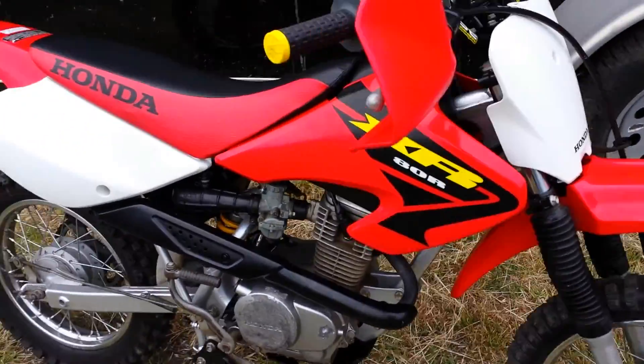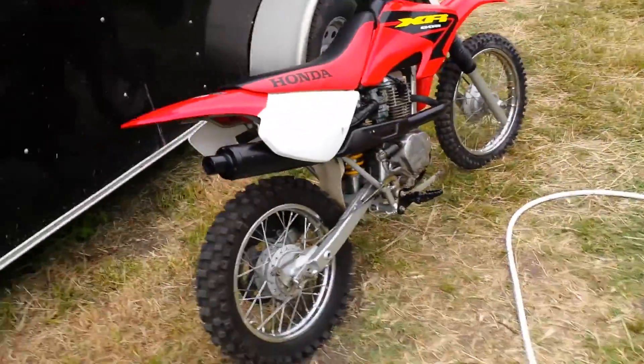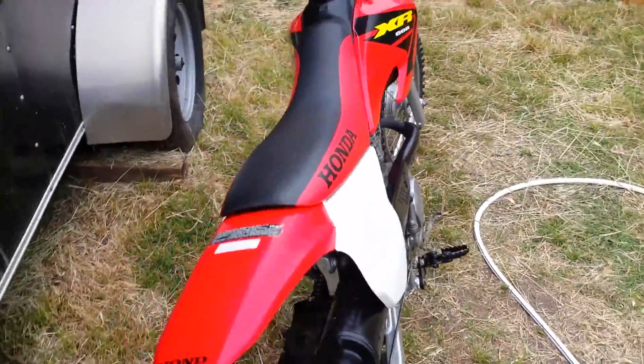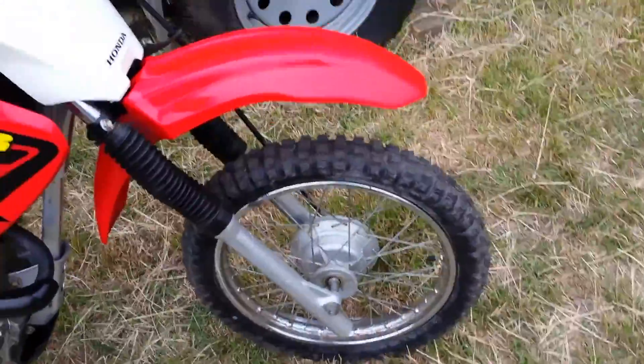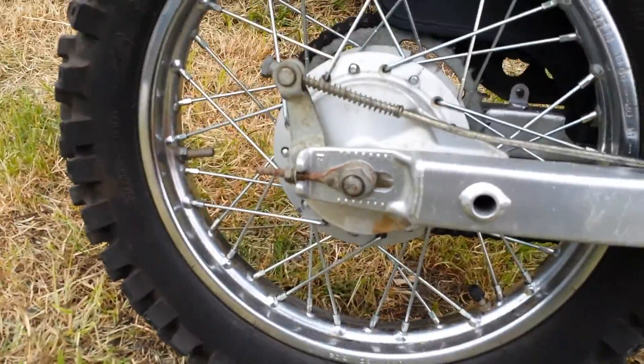Looks really good — just stock plastic, stock seat, stock everything except for the little things I mentioned: new spokes, new handlebars, new spark plug, and a new front tire. At some point we replaced the rear tire too — it's a Bridgestone 404 and that one still looks pretty good.